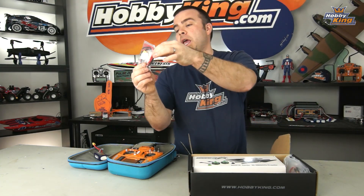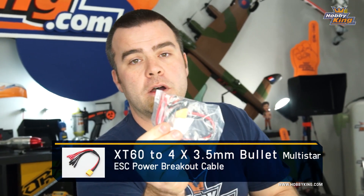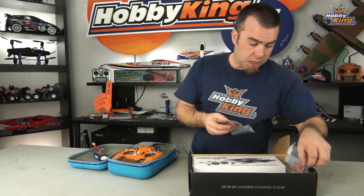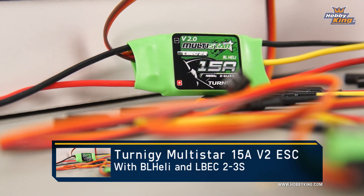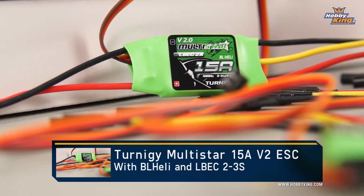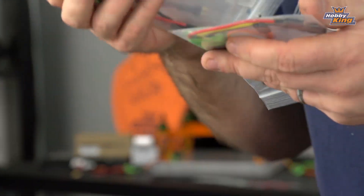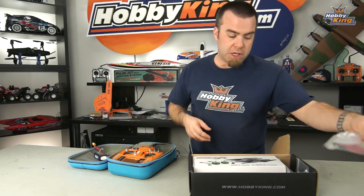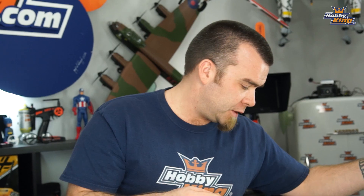Power distribution cable — this is an XT60 cable that goes to four sets of cables for ESCs and motors. ESCs, of course — these are 15 amp Turnigy Multistar ESCs. These are the V2 Multistars that come pre-flashed with BL-Heli firmware, which is absolutely awesome and super, super stable. Also a bag of zip ties — these are green and they come with the kit.